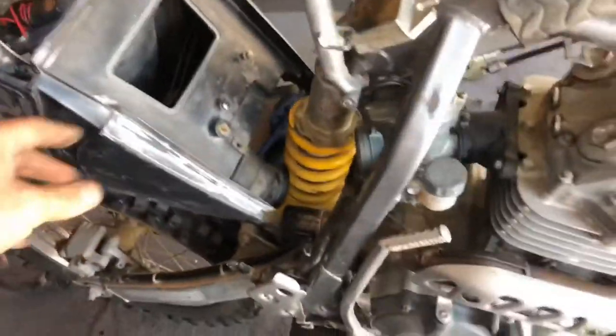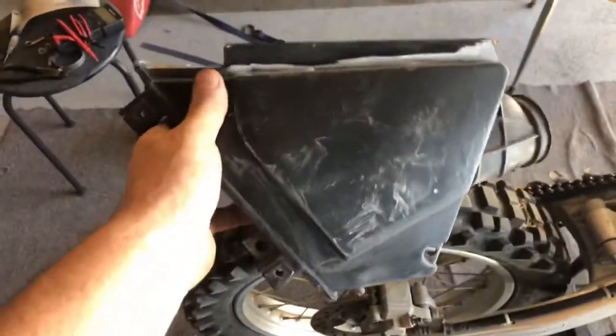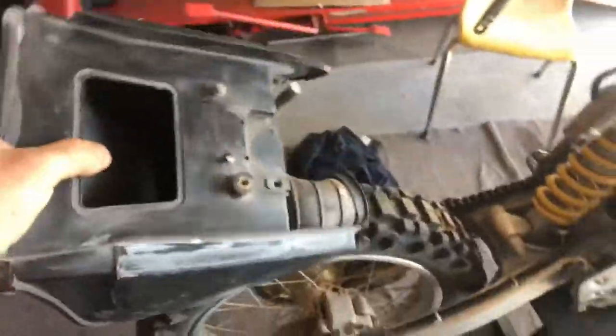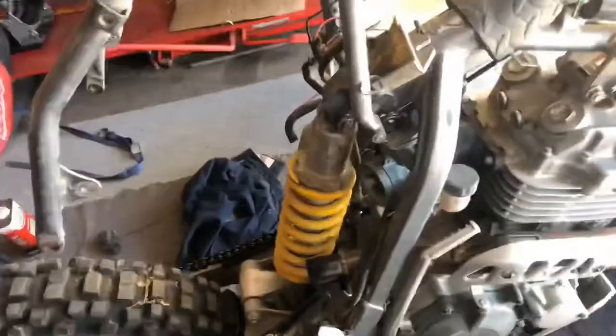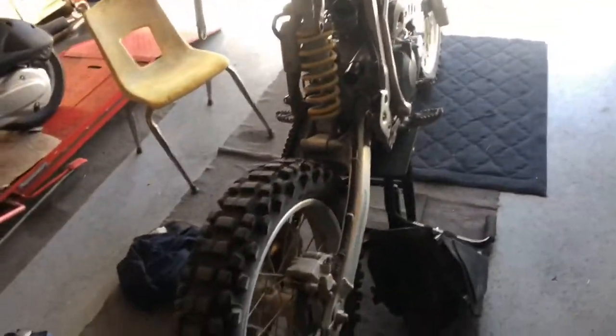The old air box is out. I transferred a few items to this new used one — it's a little ugly but solid, and that's the important part. There are mounting points here and here. I also already installed the carburetor while I had everything up; it's installed and working as it should. So I'll remount this, drop it back down, install the muffler, hook up the gas tank, and hopefully she'll fire up.